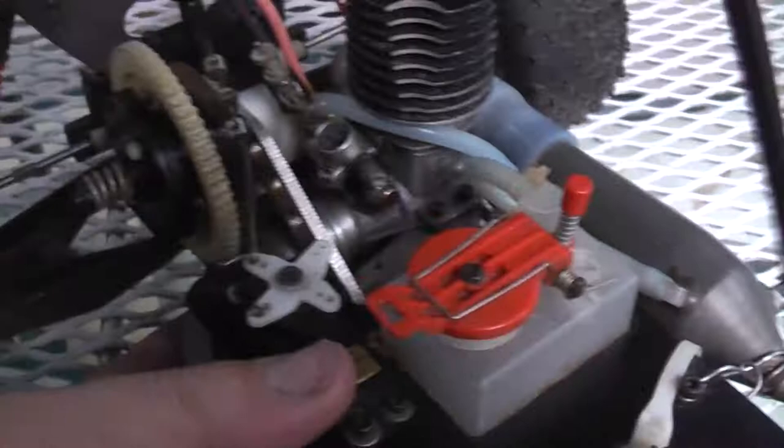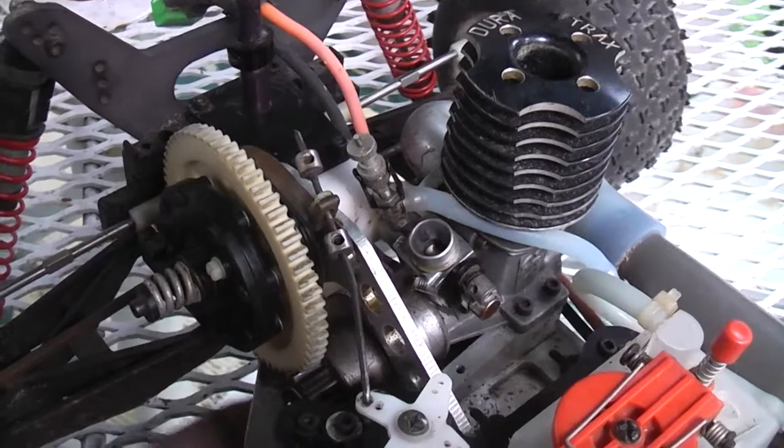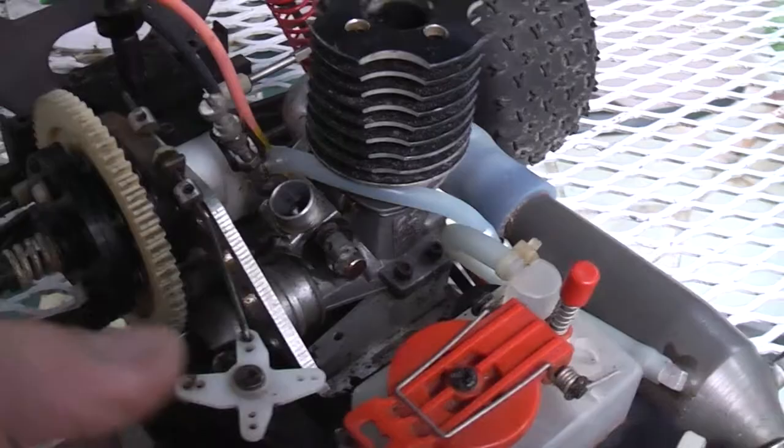Unfortunately I don't have any starter boxes — nothing that's really correct to start this. But I have ways to convert it to recoil, so that's not a big deal. I might even have a crankshaft to do that.